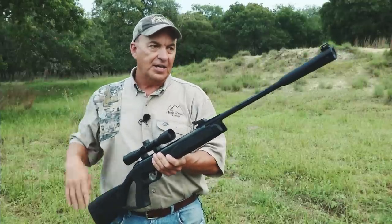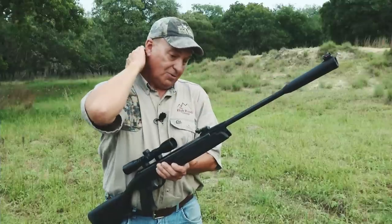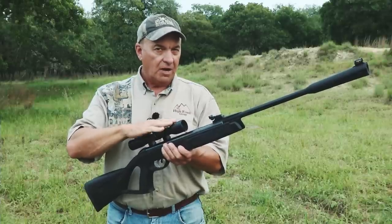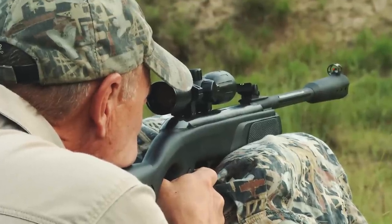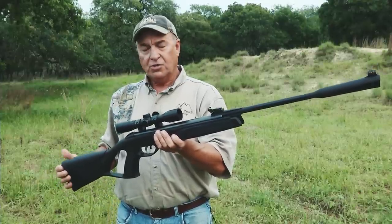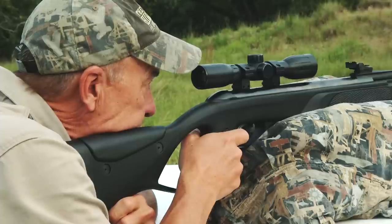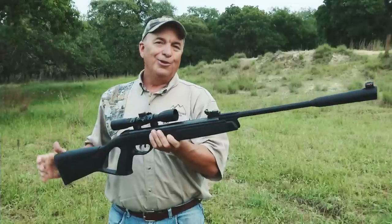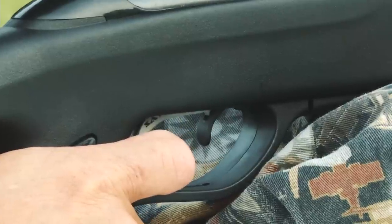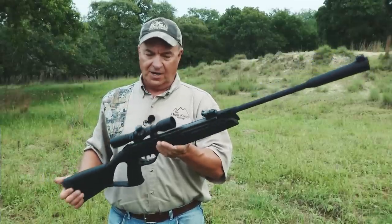This model has Whisper technology which reduces the noise the gun gives out. It's a break barrel action. It comes standard with a 4-power Gamo air rifle scope, which really helps for accuracy. On the butt end it has a very soft recoil pad and an adjustable cheek pad — you can loosen the screws and raise it to whatever is comfortable. The trigger on this rifle is so smooth I'd challenge many centerfire rifle owners to find one this smooth.